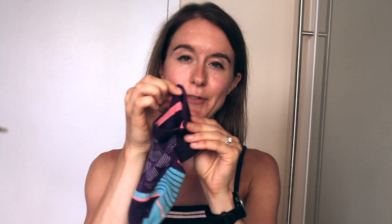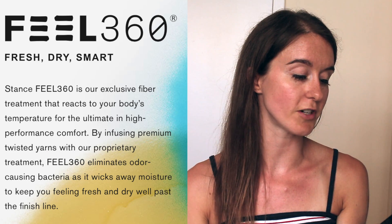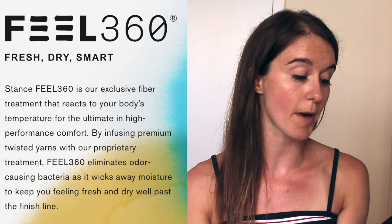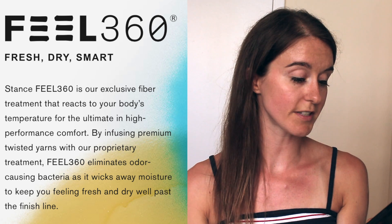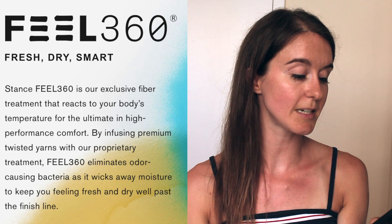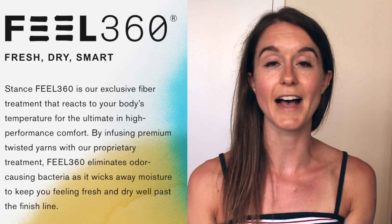Though I would never say no to free socks. Now this sock in particular is the Phil 360 Get Back Tab Sock. On their website they say, Phil 360 is our exclusive fiber treatment that reacts to your body's temperature with the ultimate in high performance comfort. By infusing premium twisted yarns with our proprietary treatment, Phil 360 eliminates odor causing bacteria as it wicks away moisture to keep you feeling fresh and dry well past the finish line.